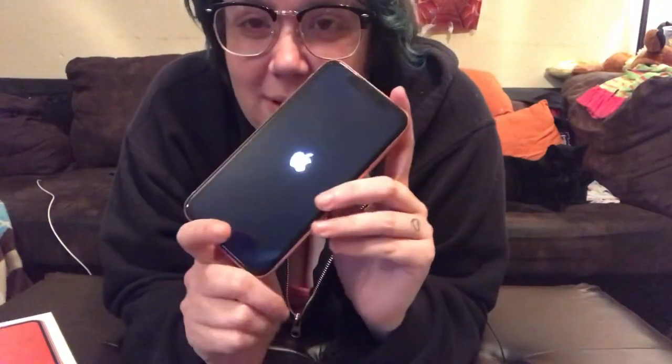This is my Christmas present and maybe my birthday. And this is also one of two unboxings that y'all will see.